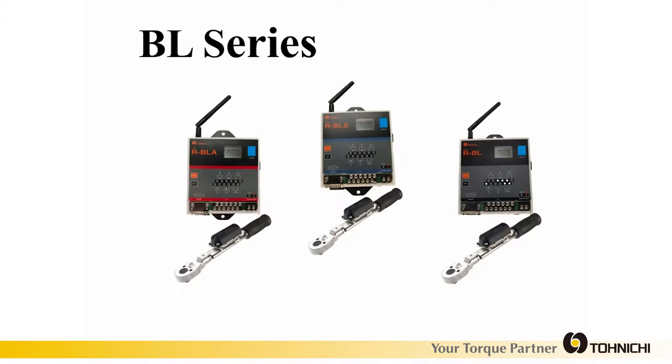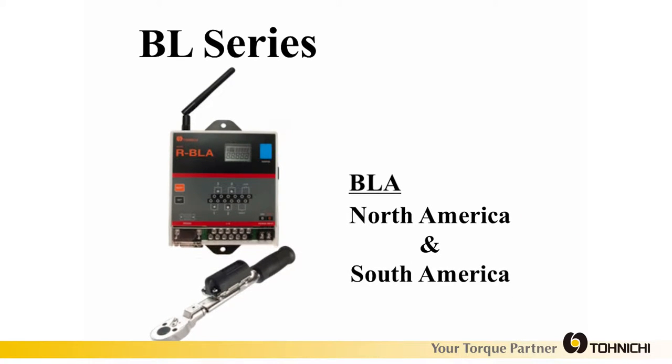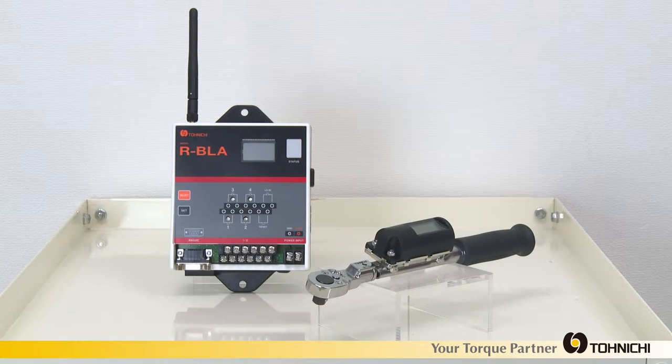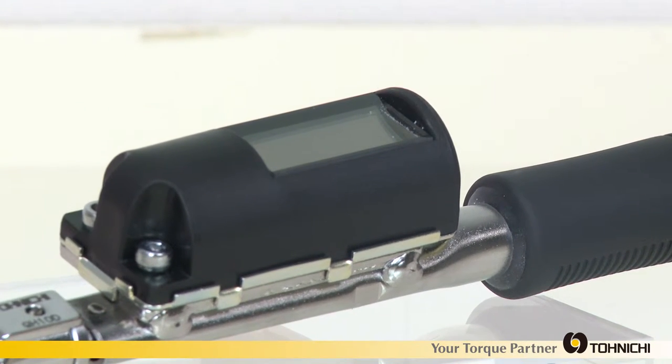This is Tonichi's latest Torque Verification Wrench, BL series. We will use the BLA model in this video as an example. BLA is sold in the North and South American market. Tonichi BL is a click wrench with a solar-powered transmitter that can send a wireless completion signal to a PC or PLC through a remotely mounted BL receiver.